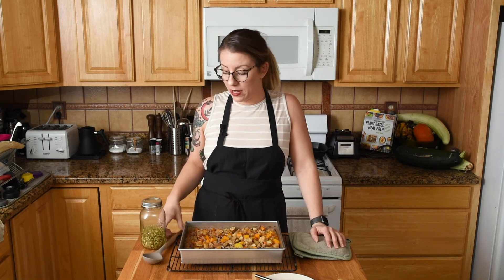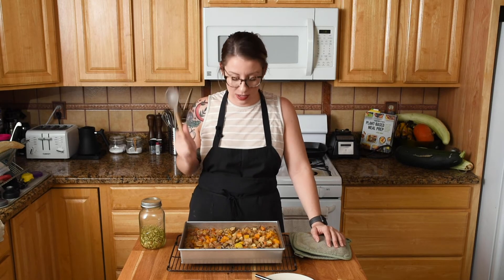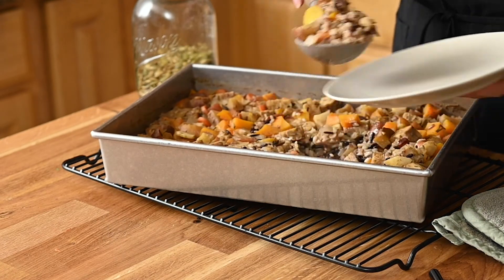I'm glad I waited — I grabbed a spoon this time too. I also brought out some toasted pepitas as an optional topping if you want a little crunch and extra protein. But honestly it's delicious without them — I just didn't want to forget to mention that. Let's get a nice scoop.